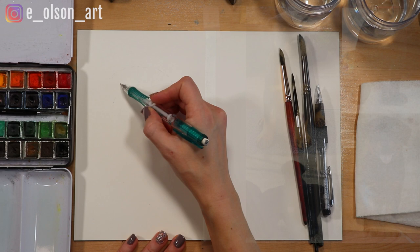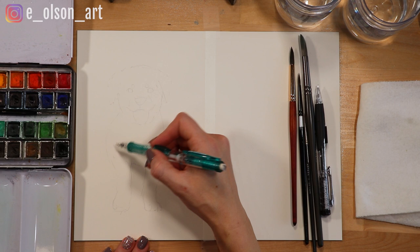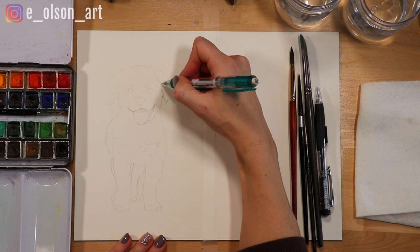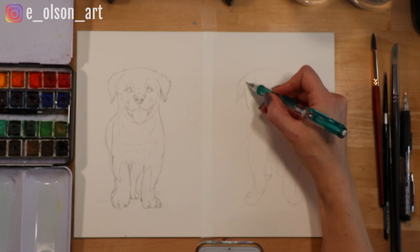I did use some reference photos for this, but as you can see, especially for the hind view of the puppy, I did have to do a lot of designing from imagination. I started by sketching the front-facing puppy first, very loosely and lightly, but constantly measuring and checking my symmetry. Then I went back and refined my drawing with a more confident outline. I drew the rear view puppy the same way, carefully making visual measurements and trying to make the hips the same height as the first puppy.